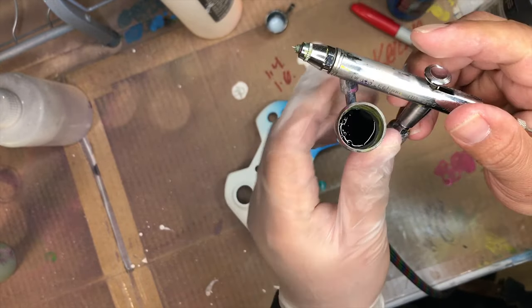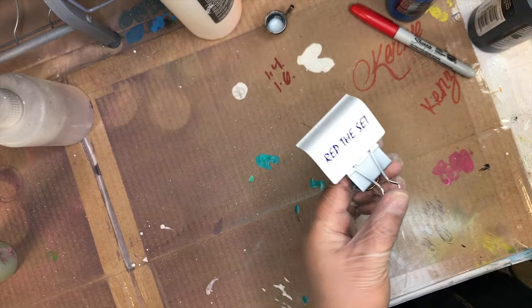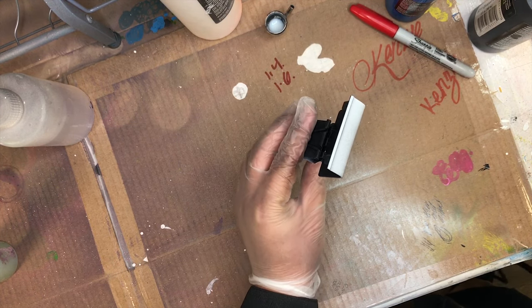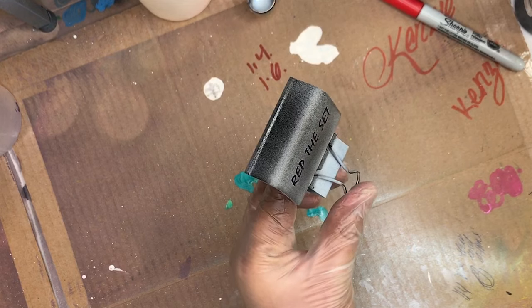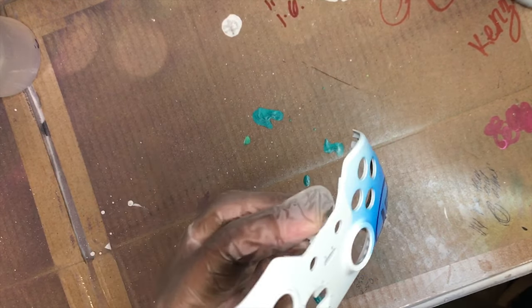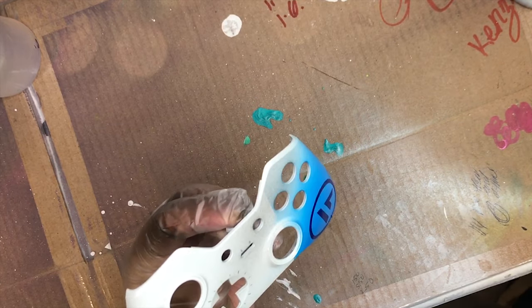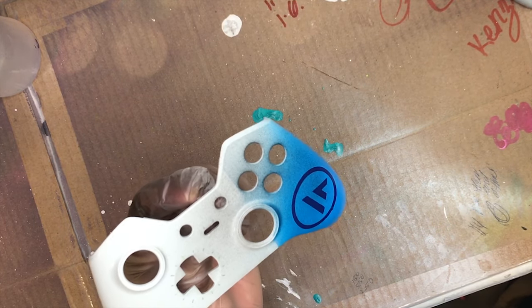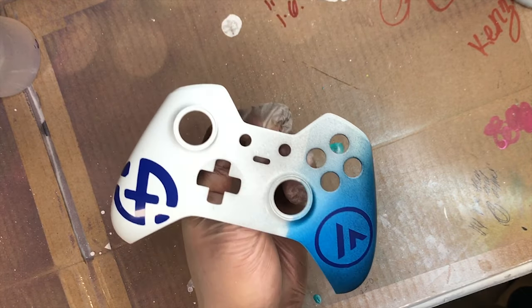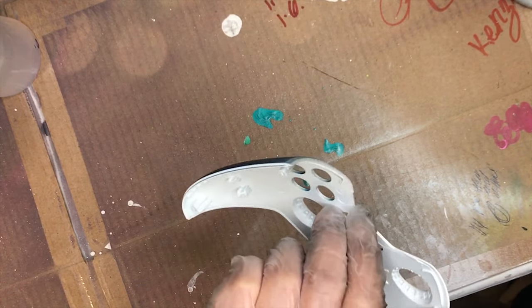Now we're going to lay down the black. This is kind of like wrapping a gift — we're spraying everything in black and in the reveal we'll be able to see the end result. You just lay down each layer individually as thin as you can and make sure you have everything nice and black.